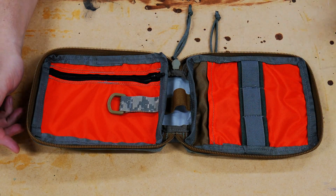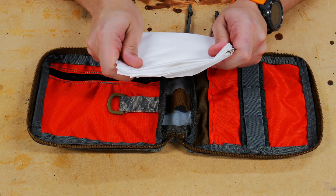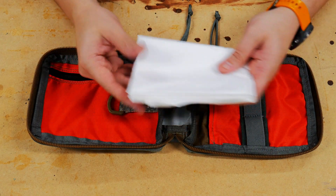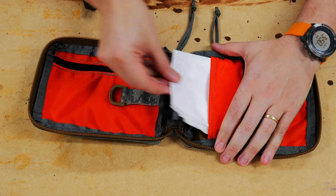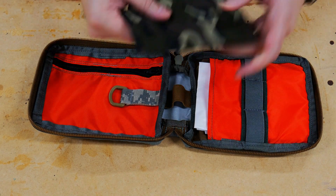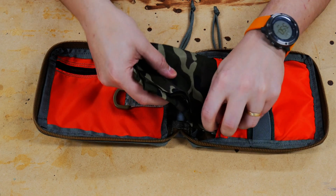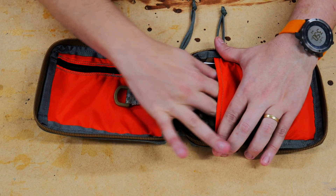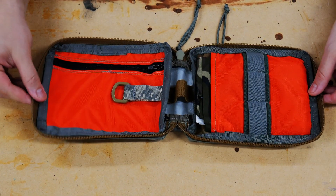First thing I'm going to cover is one of the C's — cover. What I have here is a trash compactor bag, basically a really heavy-duty trash bag. This will allow me to make a shelter out of it and waterproof things. We'll slide it right underneath here. On top of that I'm going to put a bandana, just a cotton bandana — always useful. You can use it to pre-strain water, get debris out if you want to filter it, or use it as a tourniquet if you need it.